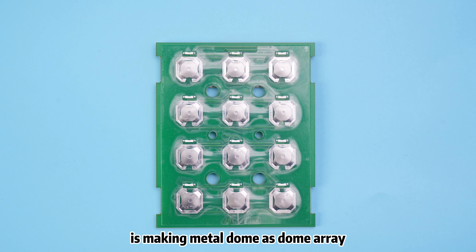Metal Dome has several different assembly methods. The most common method is making Metal Dome as a dome array and sticking it on the PCB board. It's very convenient and efficient.